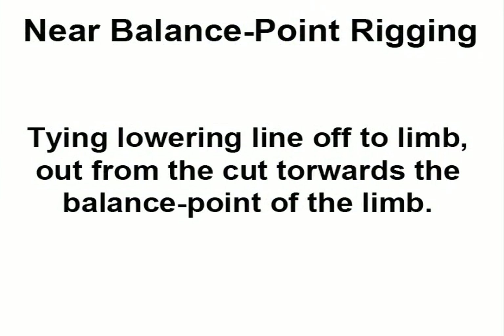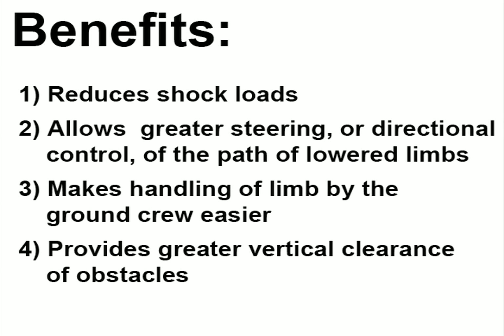Near balance point rigging refers to tying lowering lines off on limbs out away from the cut, towards the balance point of the limb. There are many benefits. Number one, you can greatly reduce shock loads, which is extremely important when working with heavier pieces. Number two, it allows the climber greater steering or directional control of the path of the limb as it's being lowered to help avoid obstacles. Number three, it makes the handling of the limb by ground crew much easier. And number four, it provides greater vertical clearance of obstacles.